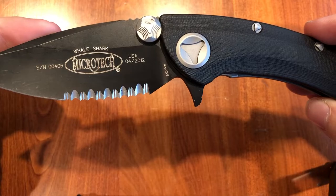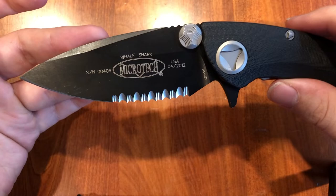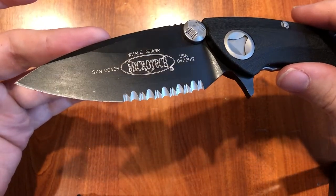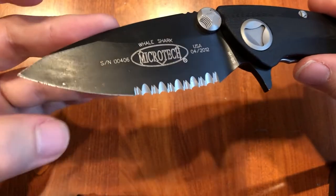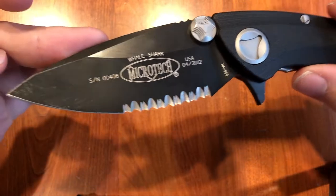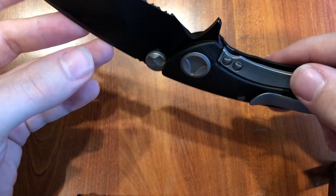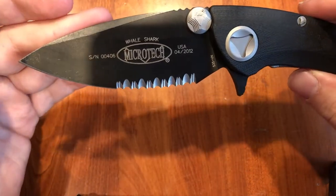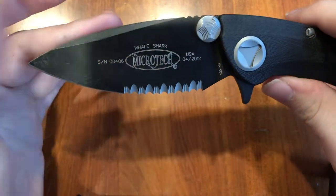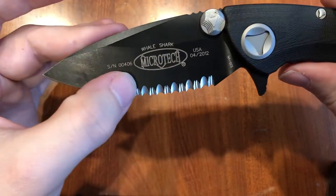You can see 2012 — blade steel is S35VN. This knife has seen some use as you might have just noticed. We got some debris or rust spots on the edge of the blade there, and some scraping away of the coated finish on the tip, and some lines on this side, but it hasn't been used a whole lot. You can see I have the partial serrations here — more like half. It's about half the blade that is serrated.